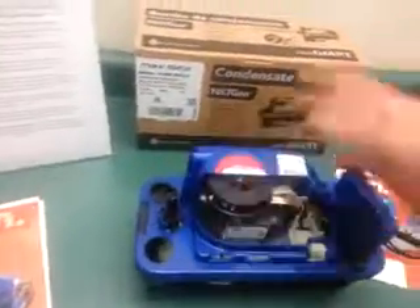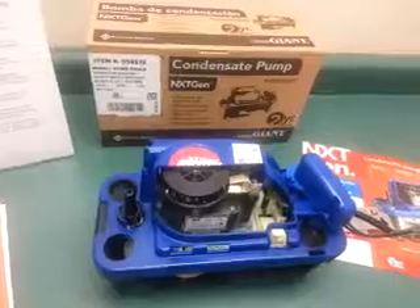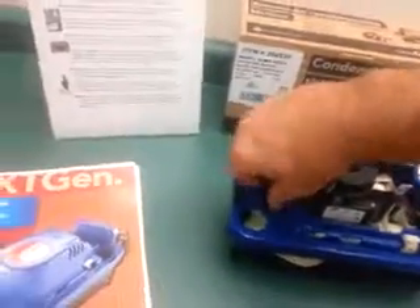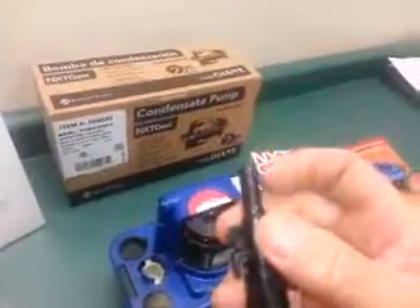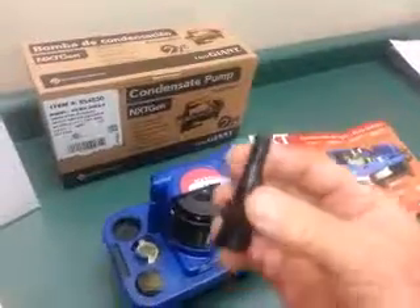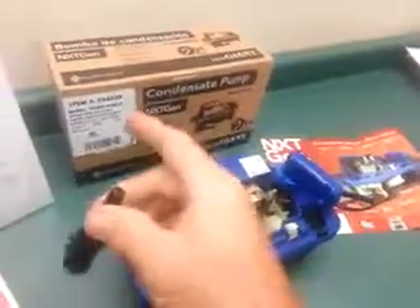When you go to clean and service one of these pumps, you have to carry it away and wash it out, so you need to disconnect your discharge tubing. Normally you would have to cut the tube because you can't pull a vinyl tube that's been on a barbed fitting for a long time. You'd have to cut that and remove the vinyl tube stuck on the check valve. In this case, it's a quarter turn — you just turn it out and let it hang.